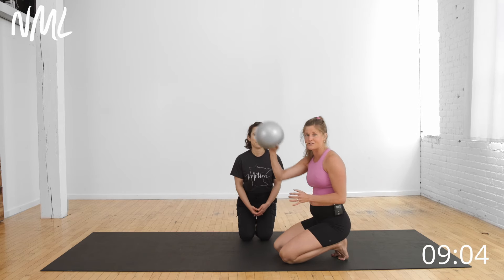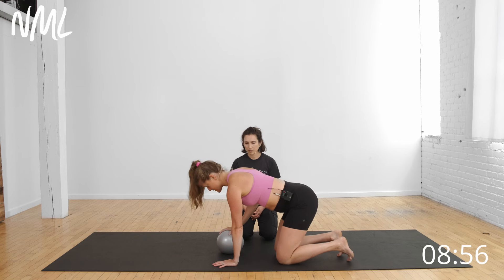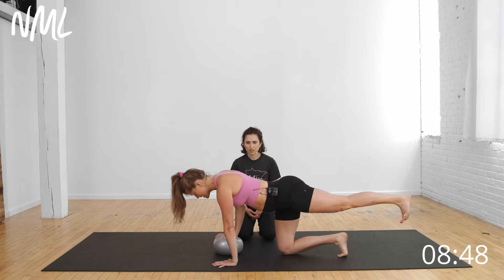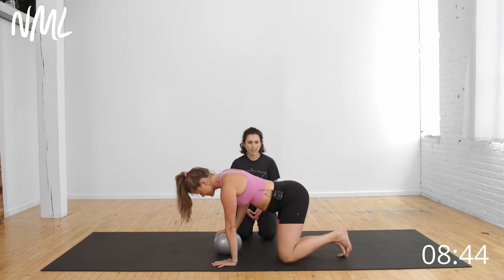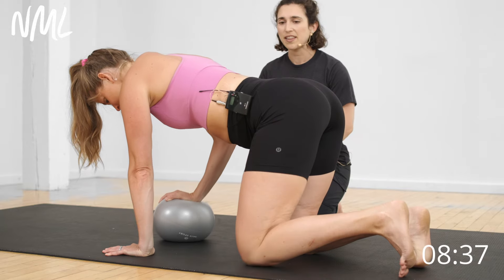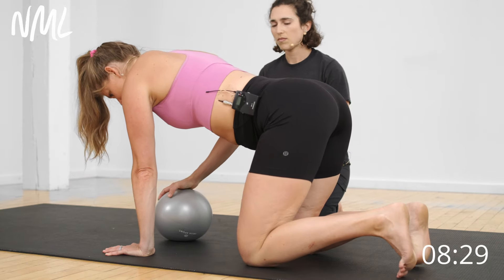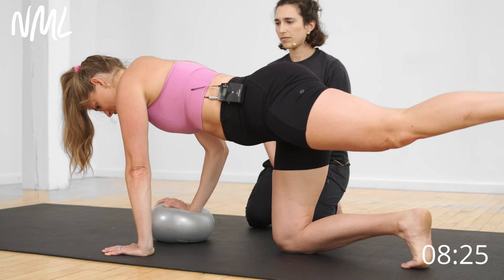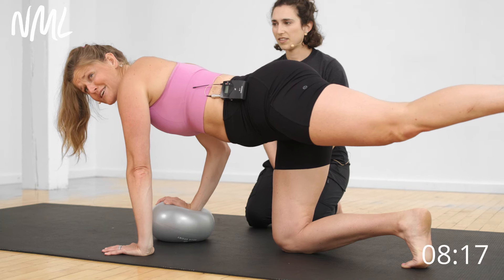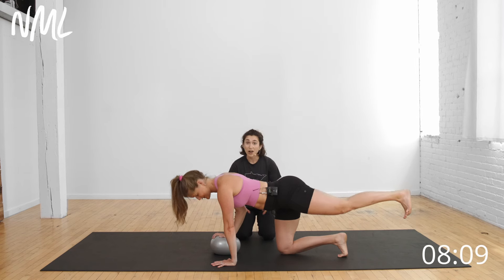We're going to do that same thing on the other side — transition the ball over, opposite arm and opposite leg kick out. Trying to flex that foot and keep that leg right in line with my hip. Her hips are squared off; she's not rotating too much side to side. With my breath, I'm thinking about a straw — exhale flowing through a straw with my lips. That's really going to help make that mind-muscle connection. You can see that belly button drawing up and in from the floor as opposed to pushing out as Lindsay exhales.